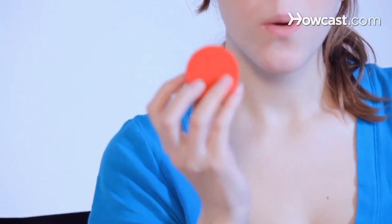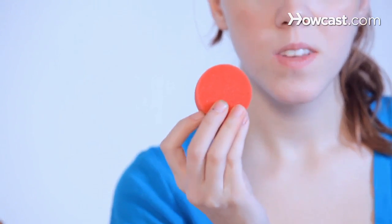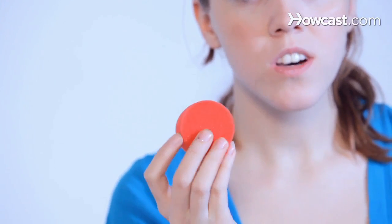Next we have sponges. You will want to buy specifically face painting sponges — you can find these on a variety of websites. Normally they come in a round like this. This is actually from the brand called Snazzeroo. What you can do then is cut them to make little wedges.